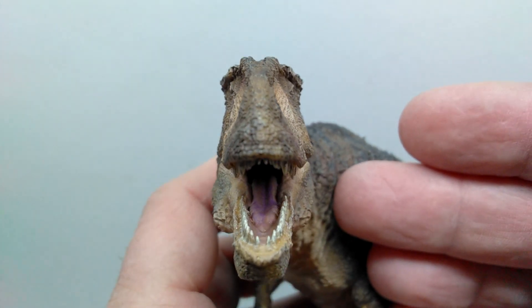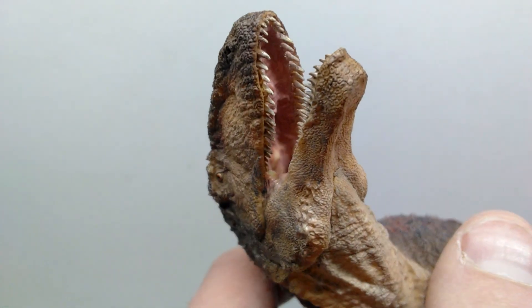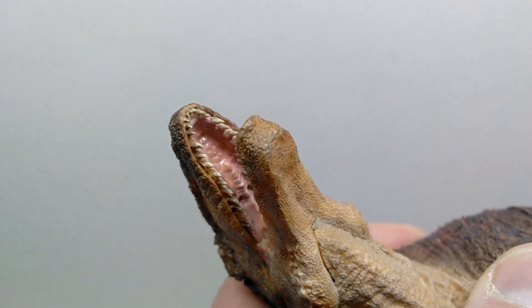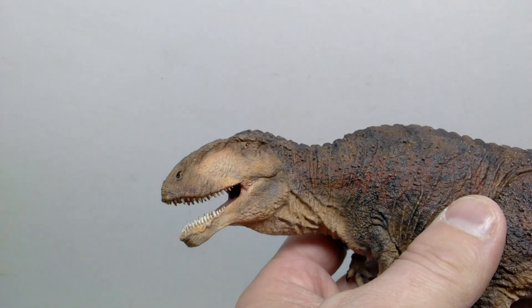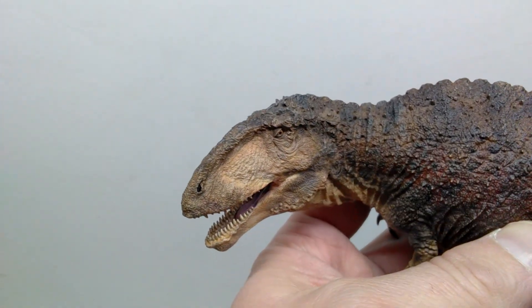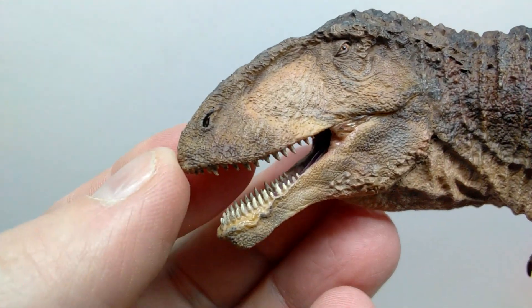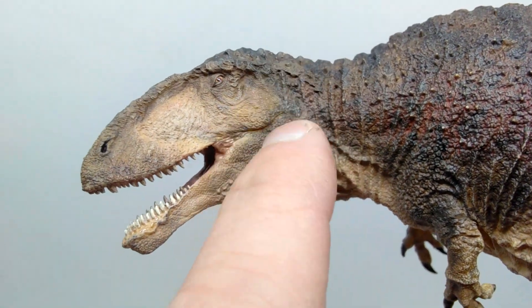Everything looks really good as far as the fine detail goes inside the mouth, though it's only partially open and shadows make it a bit hard to see. The inside of the mouth had to be painted before assembling the model — there was just no way around it; it would be really hard to paint with the mouth only open that wide. But the detailing throughout is very impressive.